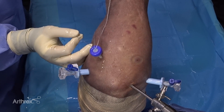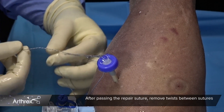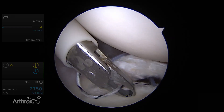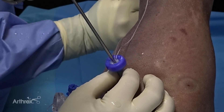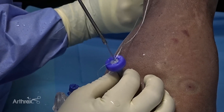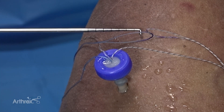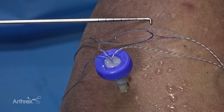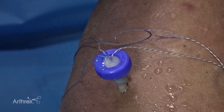Once the repair stitch has been passed through the labrum, we're ready to shuttle the repair stitch through the anchor. It's in your best interest to remove all the tangles from the repair suture to allow optimal shuttling. To do this, I'd recommend grabbing each suture individually with a ring grasper and slowly pulling them out of the cannula before shuttling. You can appreciate the purple mark on the repair stitch, which indicates how much of the repair stitch needs to be placed through the loop of the shuttle link.